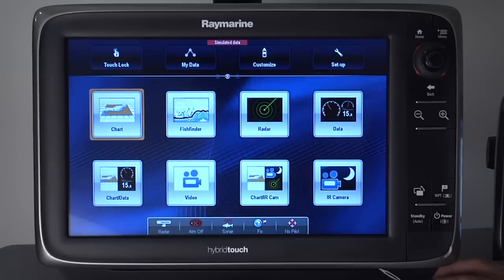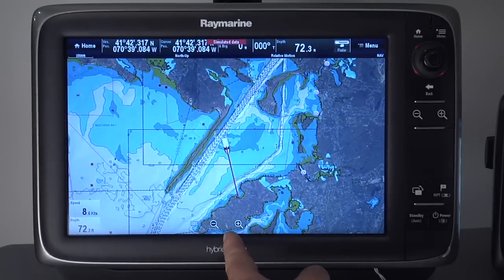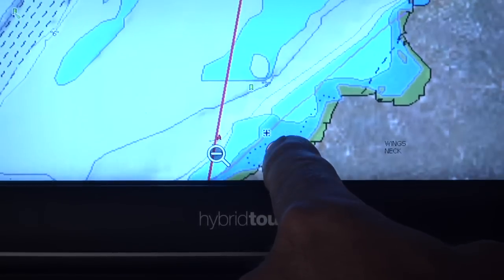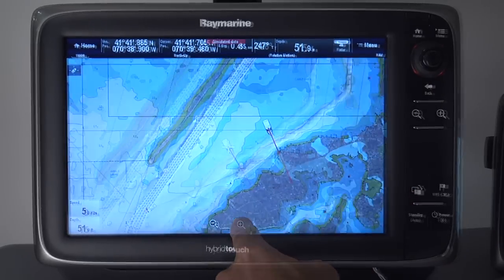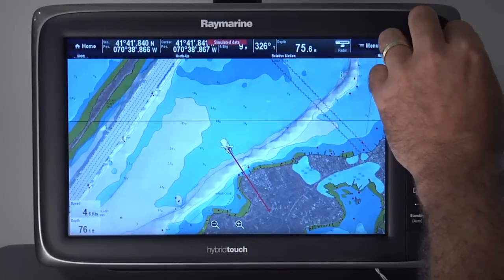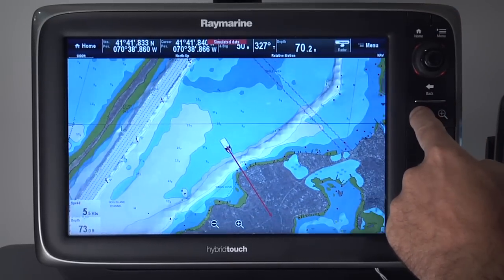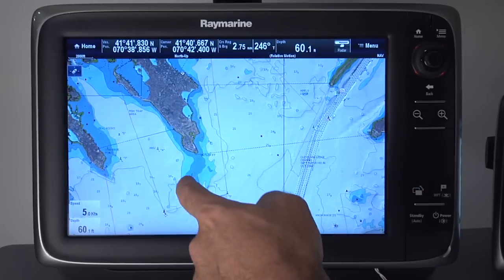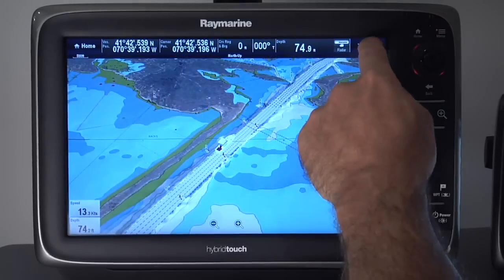Based on customer feedback, we've added a number of new user interface features to Lighthouse Version 4. The first new addition you'll notice is our new on-screen range controls. Changing range scales is very fast and very flexible with the new controls, and you can still change the range with the dedicated keys and the rotary knob. You'll notice how fast the screens update — this is the dual core processor and dedicated graphics processor at work. It really shines when you manipulate the chart, making operation and navigation so effortless and easy.